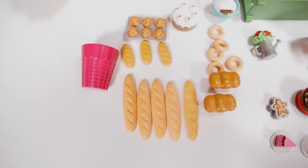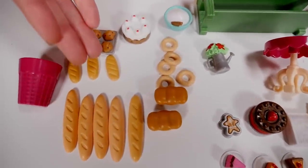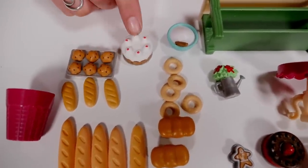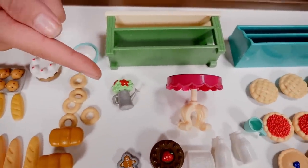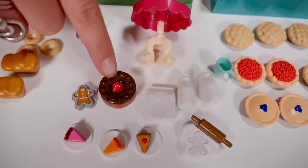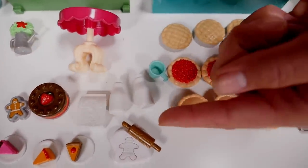Now that we have everything laid out, let's see what we have. We have our garbage, our loaves of bread, our yeast, our muffins. We've got some more cake right here, some doughnut rolls, some of our little dishes, our flour pot, our gingerbread man. We have some pies, some chocolate cake right here, our flour. We have our rolling pin and our dough.